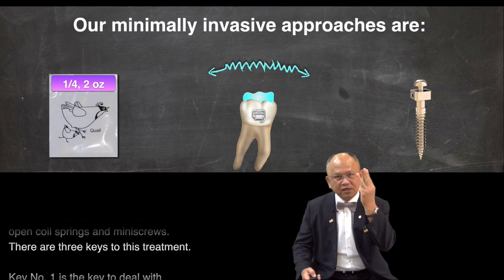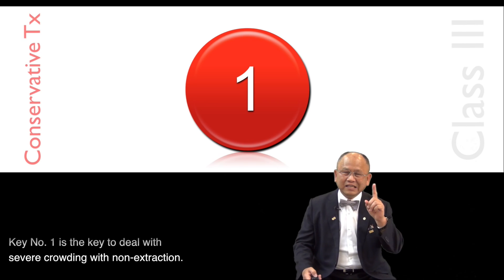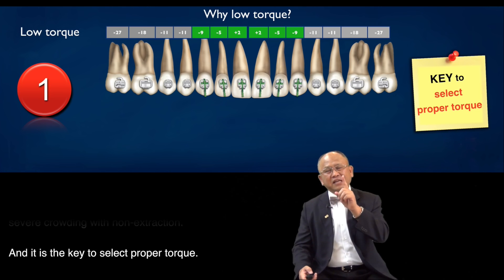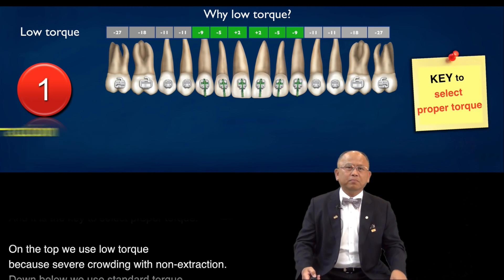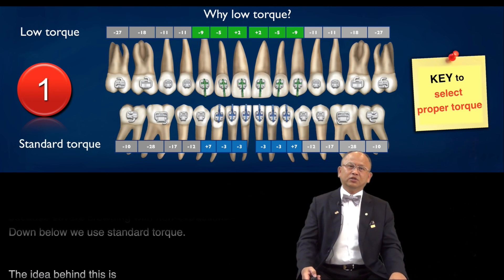There are three keys to this treatment. Key number one is the key to deal with severe crowding with non-extraction, and it is the key to select proper torque. On the top, we use low torque because of severe crowding with non-extraction. Down below, we use standard torque.